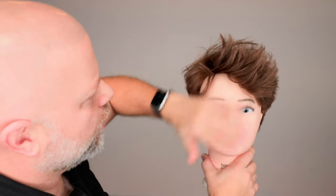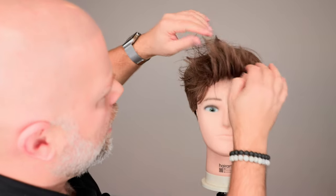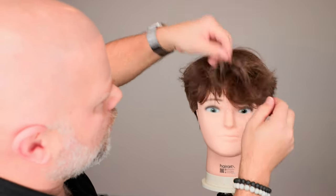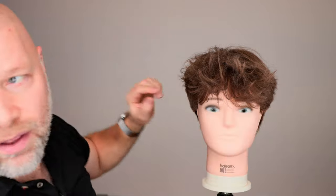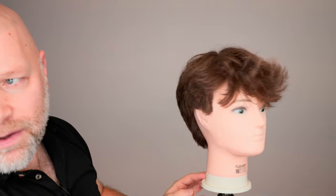Then all you're going to do is bring the hair back like this, give it a couple of twirls, and then bring the hair forward. Within seconds, you've now got yourself a hairstyle that's got some flips throughout the front — literally in seconds, just like that.